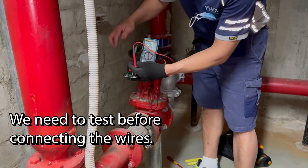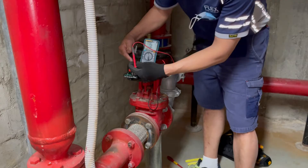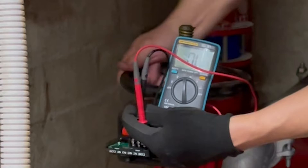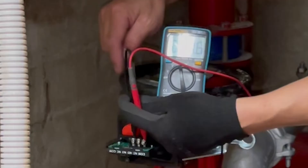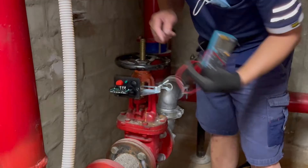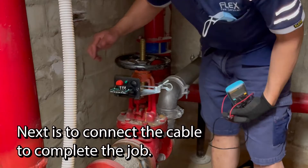The switching is normally open. If I open this valve, that's the problem. But if I shut this valve, look what will happen — it creates a short circuit. So a short circuit alarm means this valve has been moved, either halfway or totally shut. We're going to connect our cable to this normally open switching and test it later.